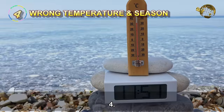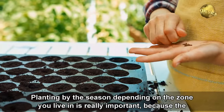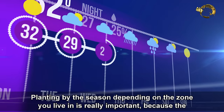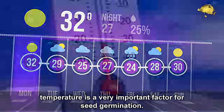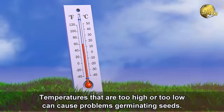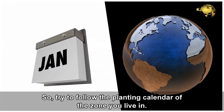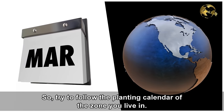Mistake number 4: Wrong temperature and wrong season. Planting by the season depending on the zone you live in is really important, because temperature is a critical factor for seed germination. Temperatures that are too high or too low can cause problems germinating seeds. Try to follow the planting calendar of the zone you live in.